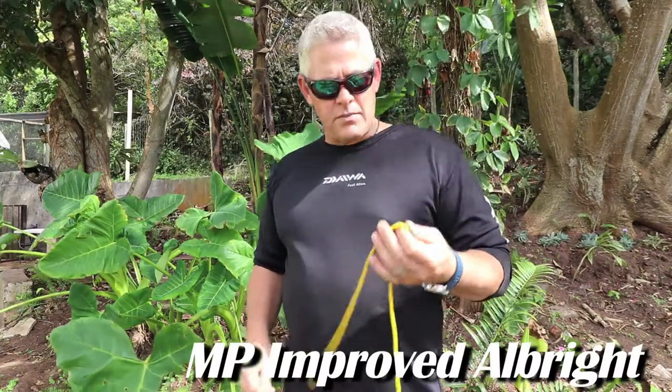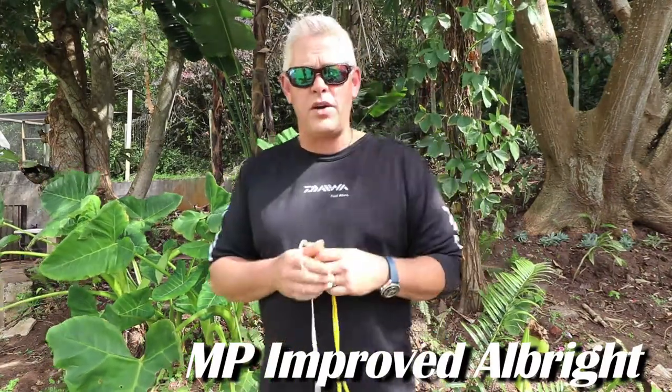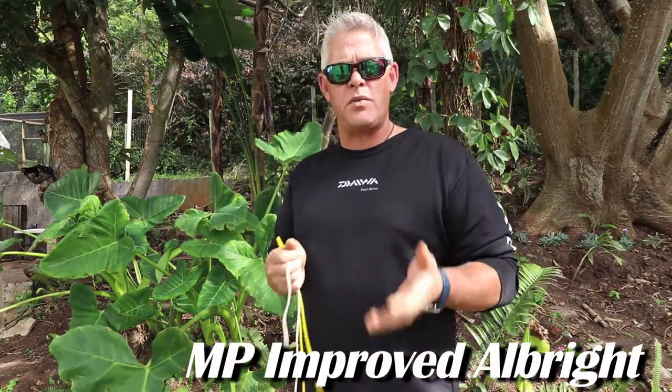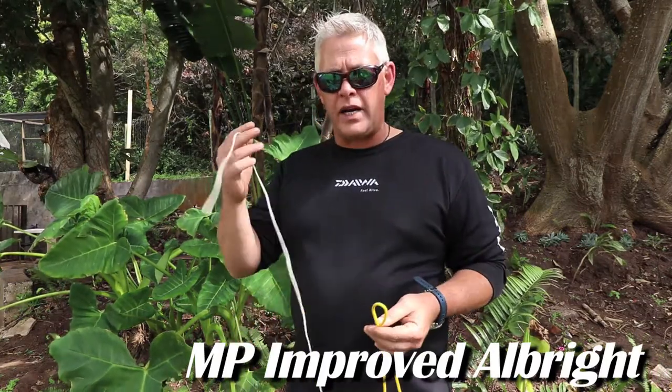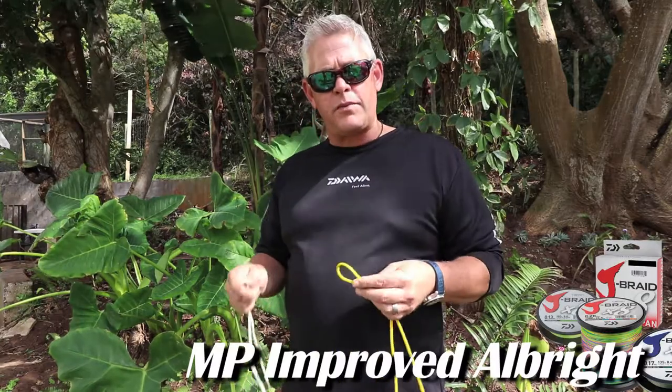Hi ladies and gents, welcome to the knot session with ASFN. What I want to show you today is a very simple knot we've used for 12 years since we started using braid on the saltwater to join a mono or fluorocarbon leader to braid line. It's very similar to the improved Albright.